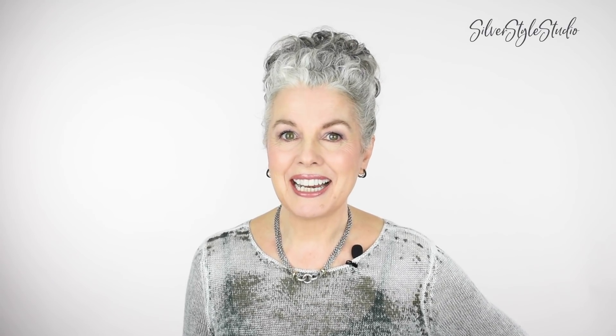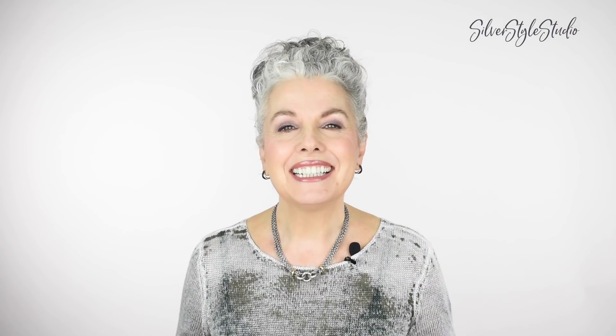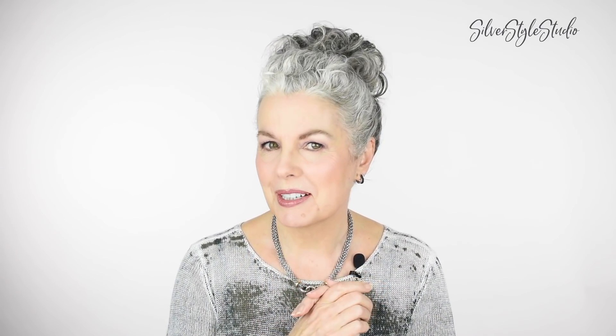Hello everyone, I'm Keri Lu and thanks so much for stopping by my channel today. A couple of weeks ago I made a skincare video, and since some of you said you would like to know how to do this hairstyle, I decided to make a video on how to do this easy updo, which is great for growing out hair by the way.